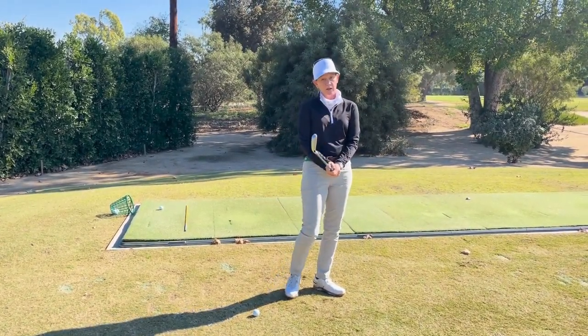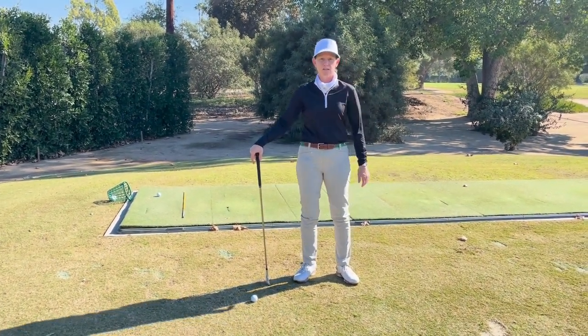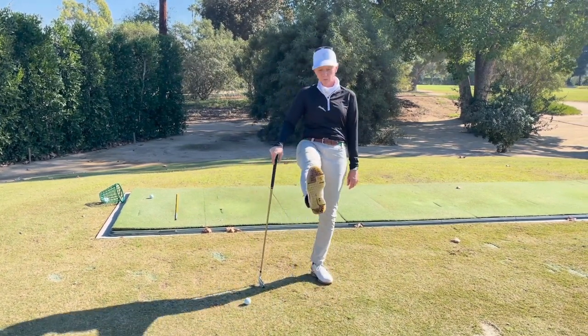All of that being said, I recommend foot flare because it's the safest way to hit a ball. But if you slice it, point the left foot straight. If you hook it, point the right foot straight.